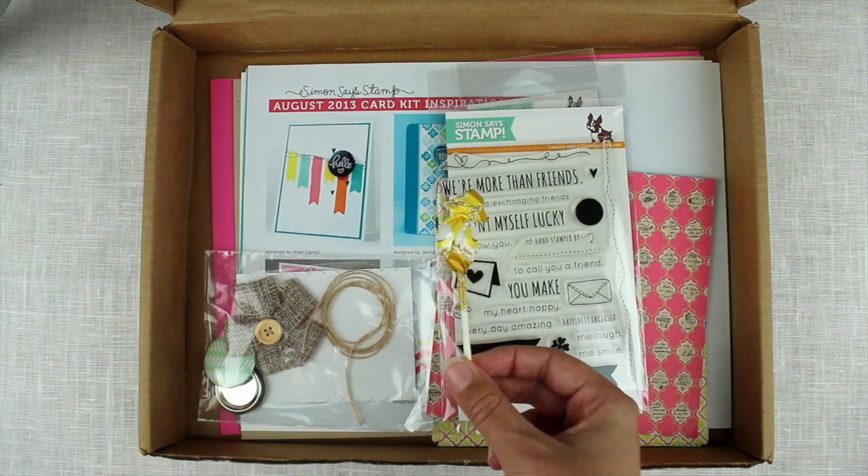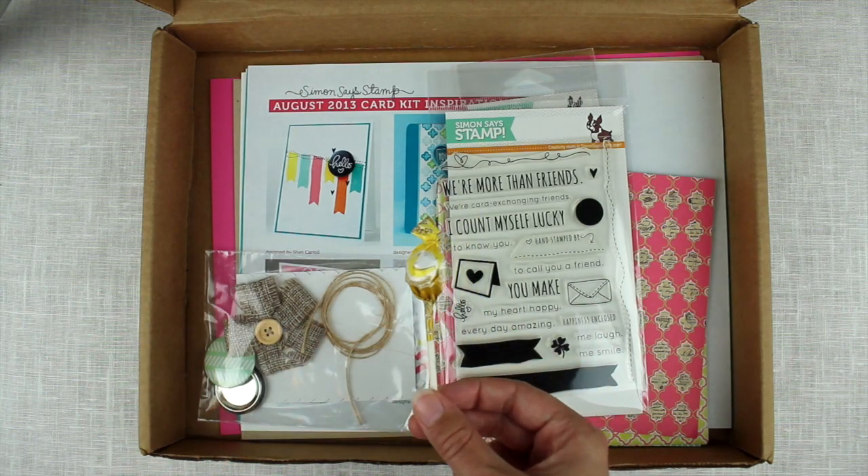So the first thing is the lollipop. This is the Boppin' Banana Lollipop.